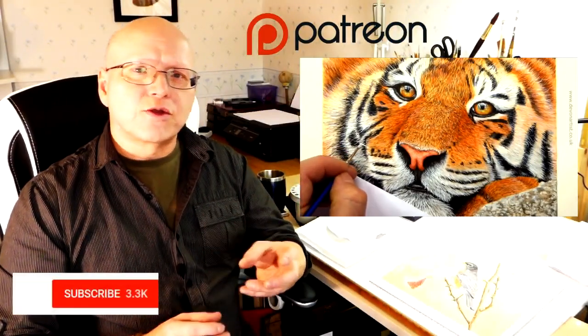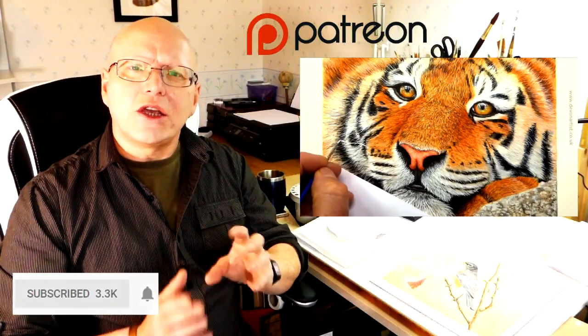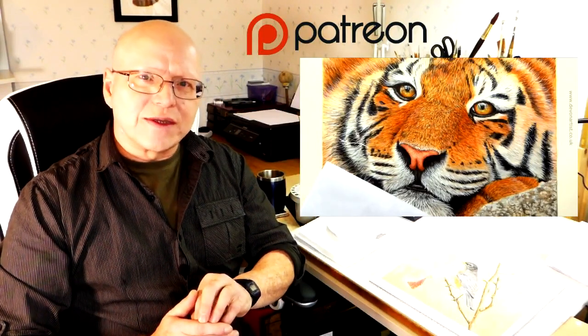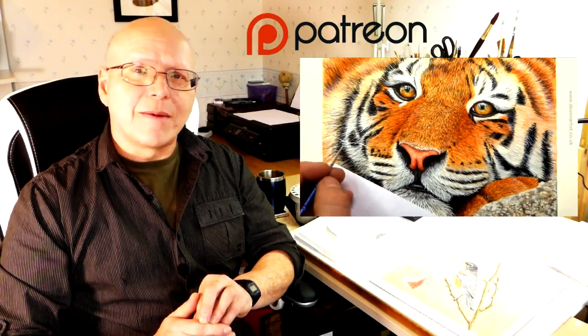Don't forget to click like, subscribe, and share. Please leave a comment down below as well — I'd love to hear your thoughts and find out what you've been up to on your painting ventures. Until next time, bye bye for now.